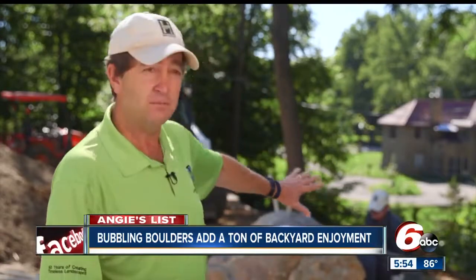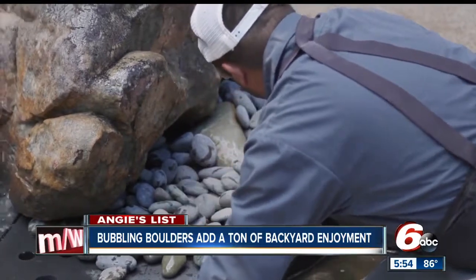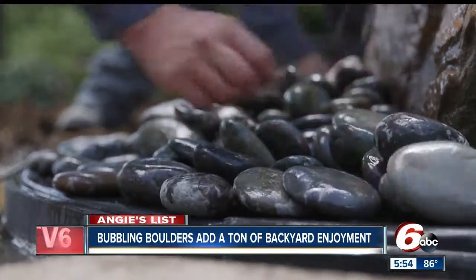We'll finish it up with decoration. There'll be some Mexican beach pebbles around the base, and there'll be plantings all around it. And I think when it's all said and done, it'll be a nice feature in a beautiful setting.